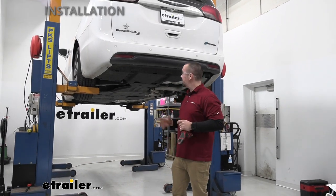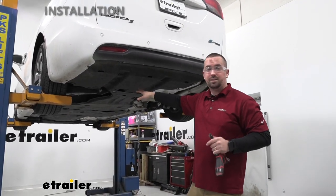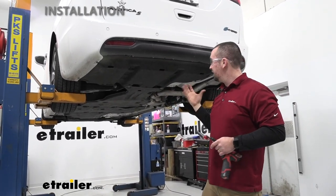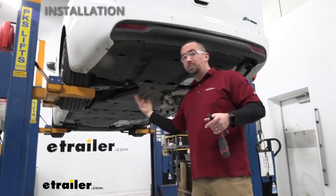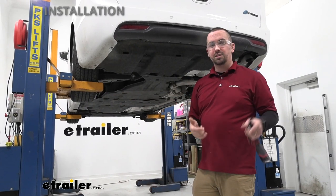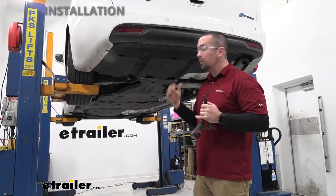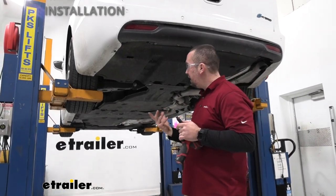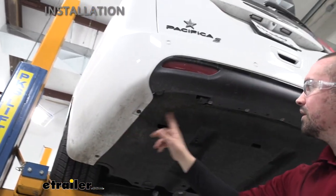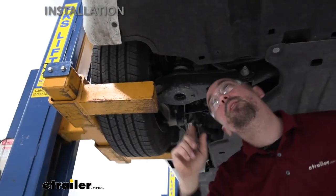We'll begin installation by pulling off the underbody panel. If you're doing this in your garage or driveway, it helps to raise the vehicle at least in the rear on jack stands, making sure to chock the front tires. First, grab an 8mm socket — we'll be removing nine 8mm screws. They're kind of hard to find, but start by following the outside edge: one, two, three, four, five, six.